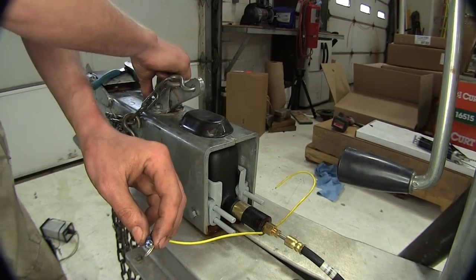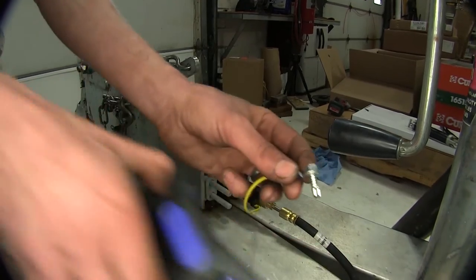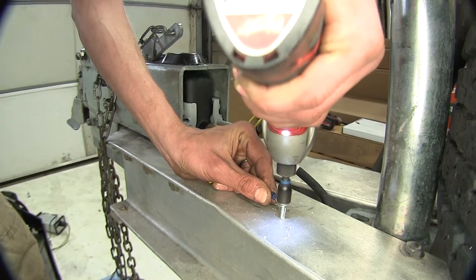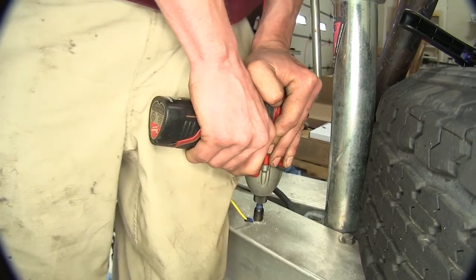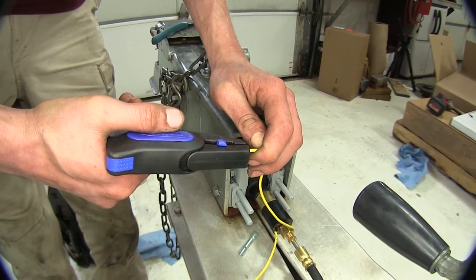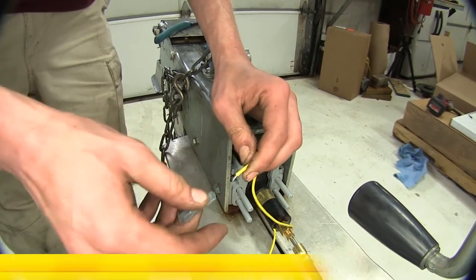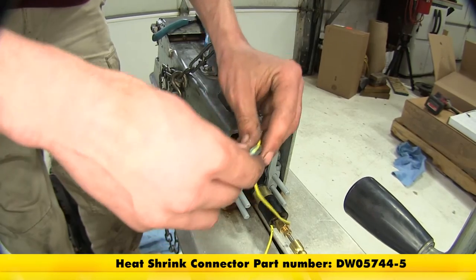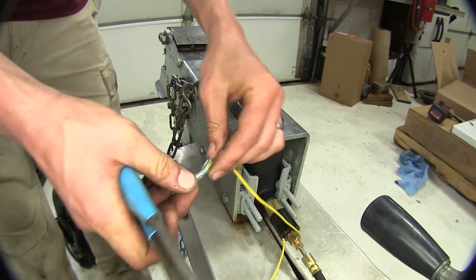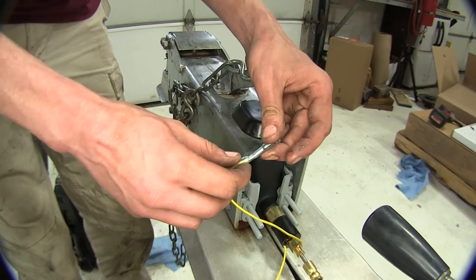To ground it, we'll use a self-tapping screw and find a place in the frame to ground it to. We've got our self-tapping screw and screw gun ready. We'll take our other wire that will hook up to the reverse input of our trailer, strip off a quarter inch, take a weatherproof butt connector, insert it, and crimp it down. The other end will go to our 5-pole or 7-pole connector — whichever we're using — and this will be the input for the reverse signal.